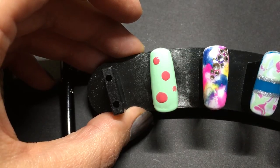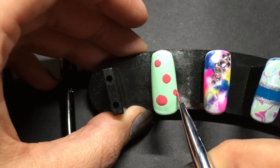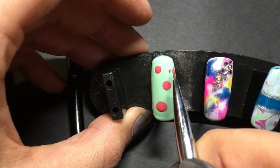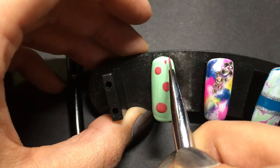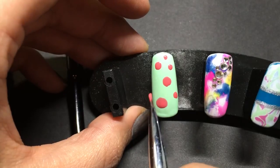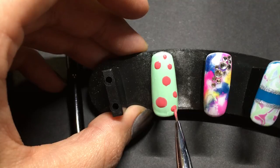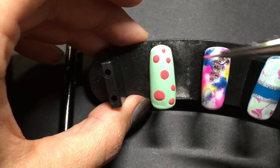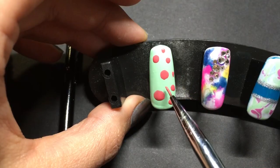Now you can do this with a toothpick or you can do it with those silicone brushes — that works too. I'm going to add one more, maybe two or three. It just looks like I want it to be a little bit more balanced.